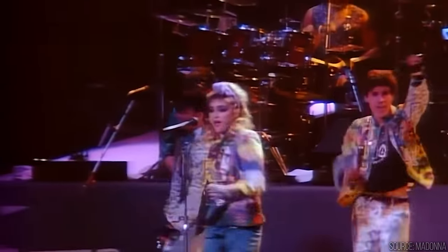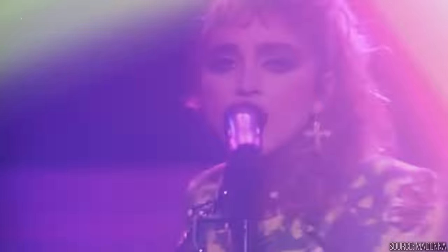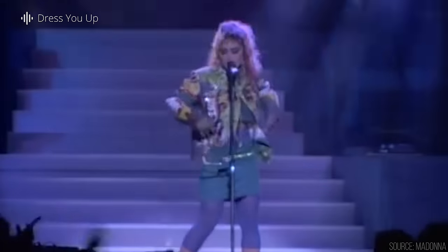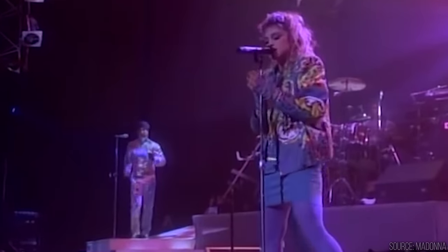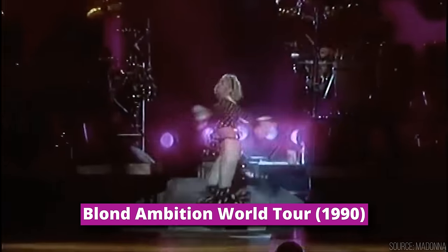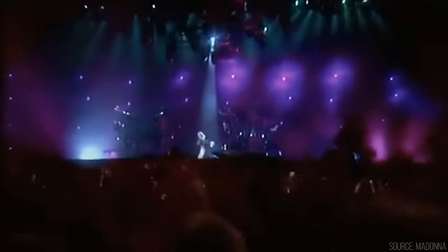He ended up being featured on her Dress You Up music video, on her controversial but groundbreaking Blonde Ambition tour in 1990, and at her historic Live Aid performance in 1985.